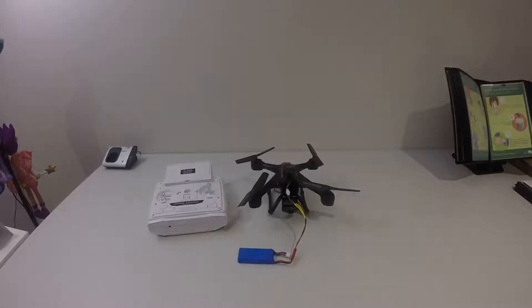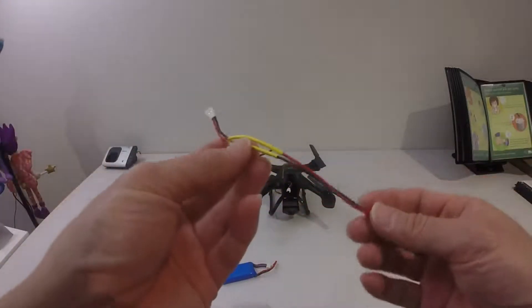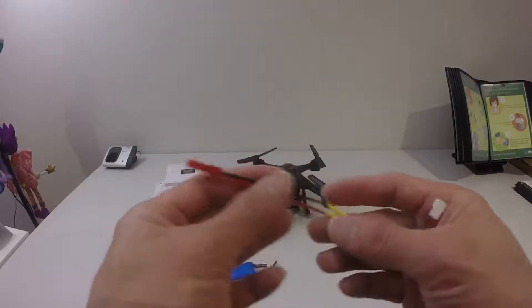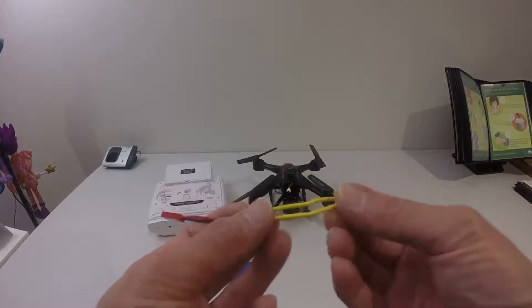Hello guys, this is JTGravityRC, welcome back to my channel. In this video I'm going to show you how to put a higher capacity LiPo battery with a JST connector to the Zingling X163F. What you need to do is have a connector like this made — using a female JST connector, you solder it onto the male LoSy connection and then fit them together.